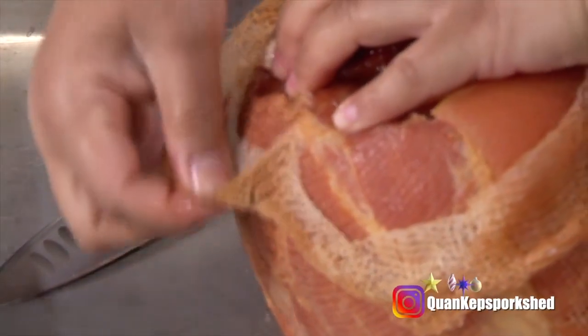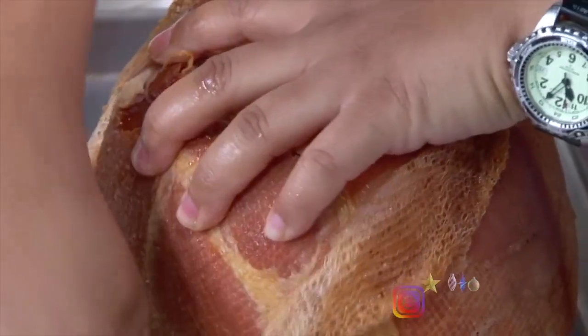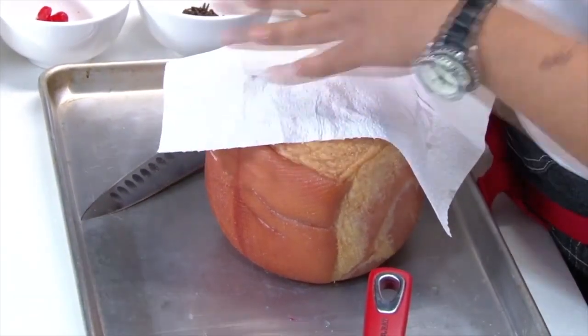Once you remove your netting, you're going to take some dry paper towel and press it into the ham to remove any extra moisture. You want to ensure that your ham is at room temperature, or at the very least completely thawed out.